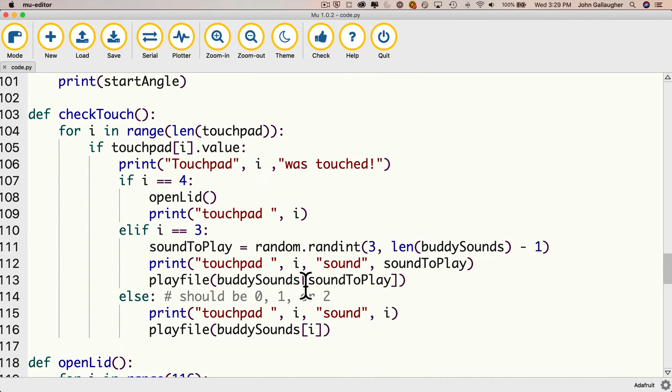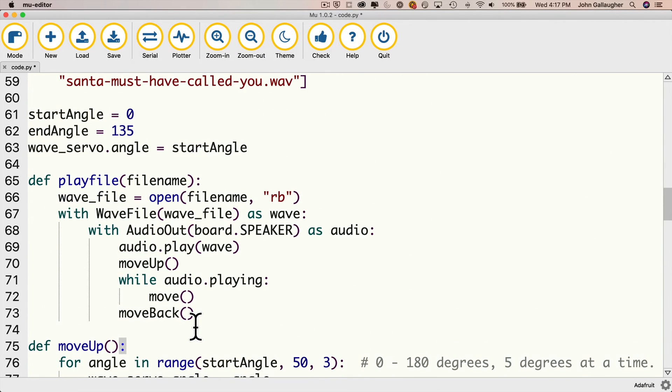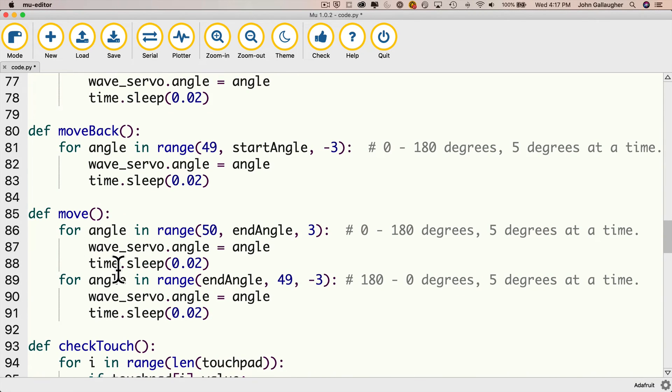Touchpads 0, 1, and 2 are attached to buttons 0, 1, and 2. Looking at the play_file function: when we're ready to play a WAV file, we set up the file to play and then move the hand up. The hand initially is at the zero degree value, and when we actually wave back and forth we go from 50 to 135 degrees. Move up moves it from zero to 50, move happens while the audio file is playing going from 50 to 135 and back, and then move_back returns from 50 back to the zero angle position.